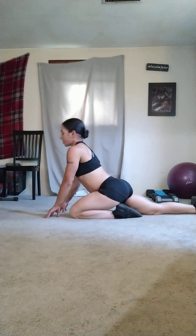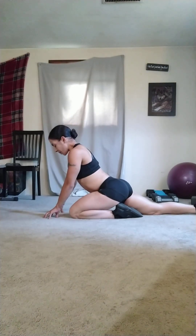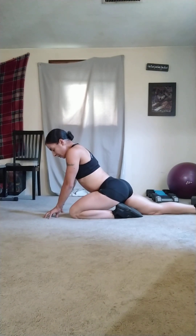Stretch them glutes out. Bring that left knee into your chest, right leg kick it straight back, rest that left foot on your left heel. One, two, three, four, five, six, seven, eight, nine, ten.